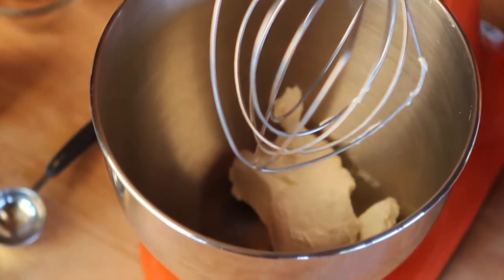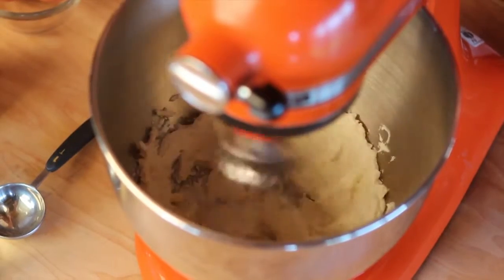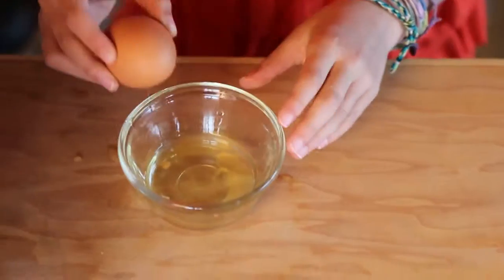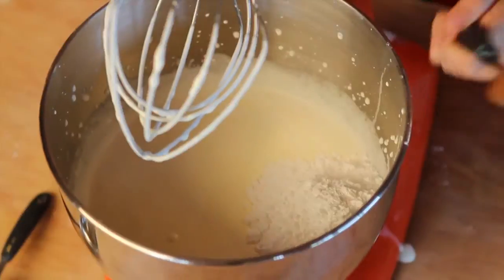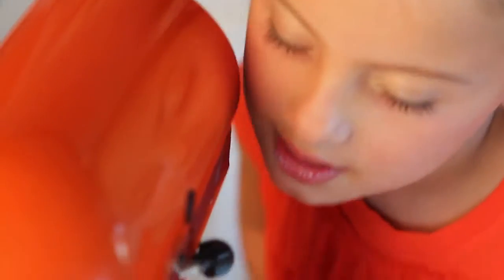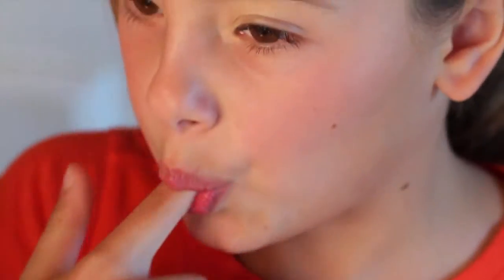Place one package of cream cheese in a mixer and whip until soft — it helps to start with a room temperature block. Then mix in one pint of heavy cream, two egg yolks, three quarters cup of powdered sugar, a half teaspoon of cinnamon, and one and a half tablespoons of rum. Mix again. You'll know it's done when the cream mixture can hold a peak, and of course, if it tastes great.